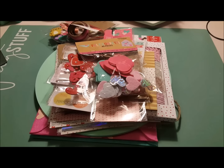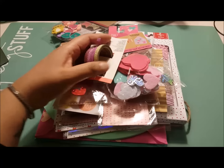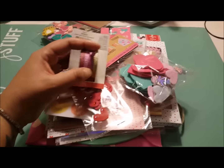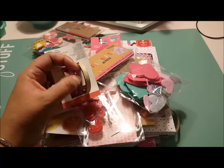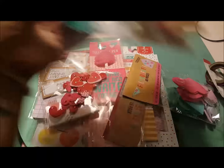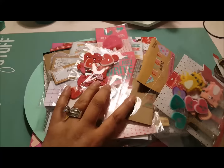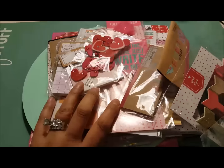Hi guys! I just want to show you what's new from Target. I ran by there today because I'm going to do a Valentine card exchange, and I was just a little anxious to get some supplies. I ran into a Target that I don't normally go to, and man, I hit the jackpot. I don't know if they just put this stuff out today, but I hit the jackpot.